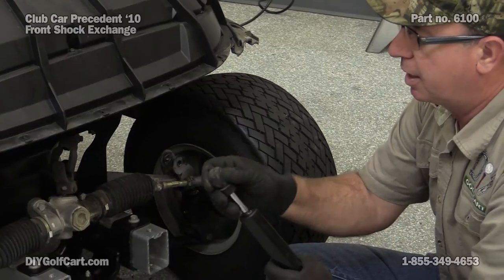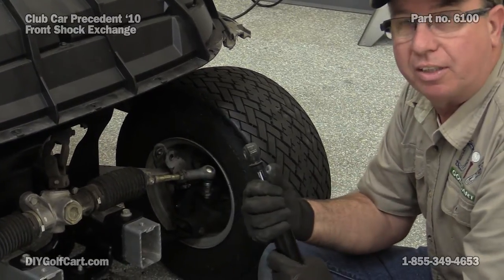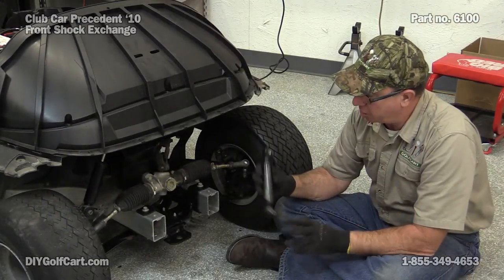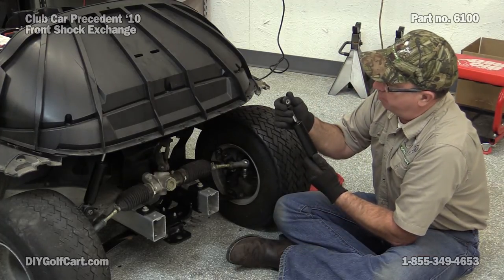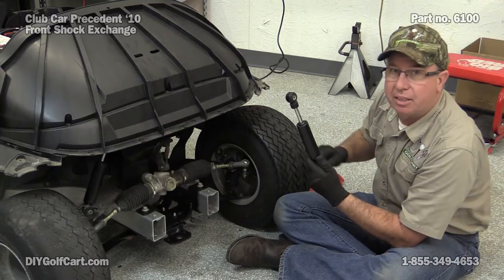Let's get this thing cleaned up and reinstall it. Got the shock all nice and cleaned up now. We can just go ahead and mount the bottom, extend the top until it meets the top mount.